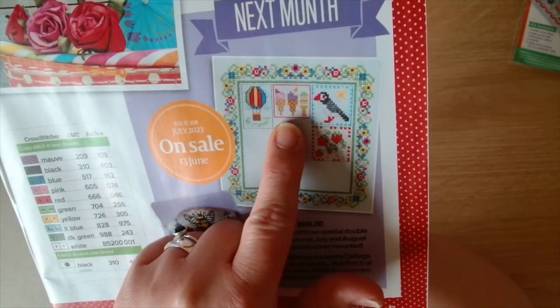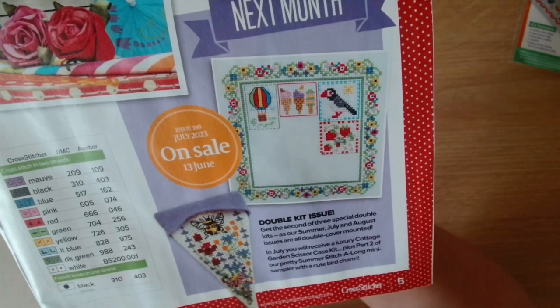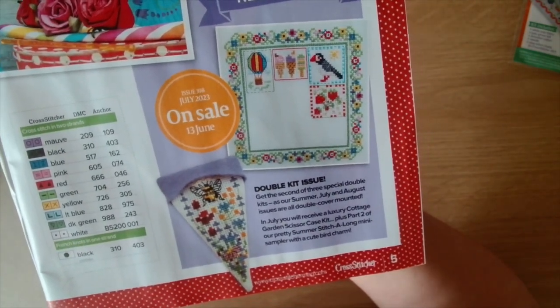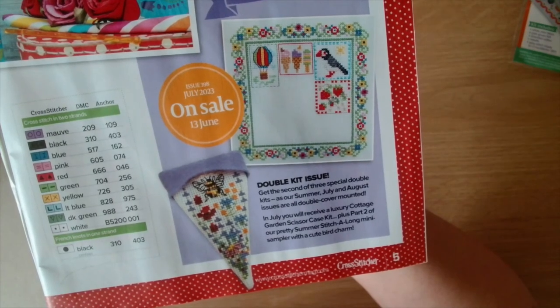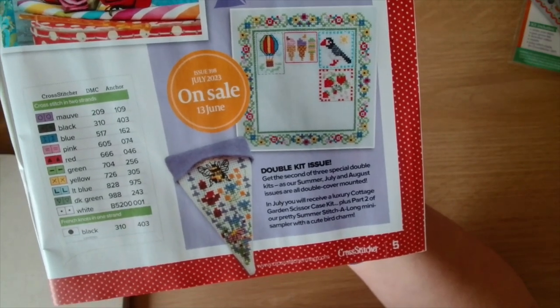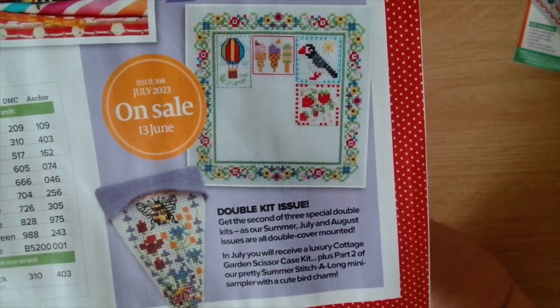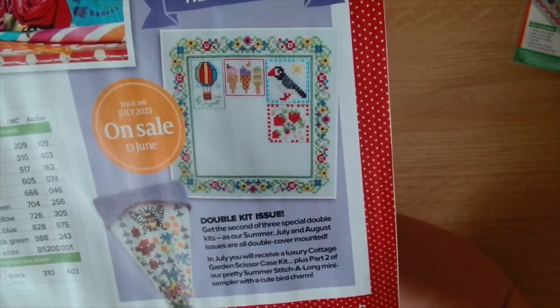You get a hot air balloon, some ice creams, a puffin, and some strawberries, and it's got a charm - looks like a bird charm. It says get the second of three special double kits: in July you'll receive a luxury cottage garden scissor case plus part two of our summer stitch along mini sampler with a cute bird charm. So you're starting some of the motifs plus you get the bird charm to stitch - very cute, all by Susan Penny.